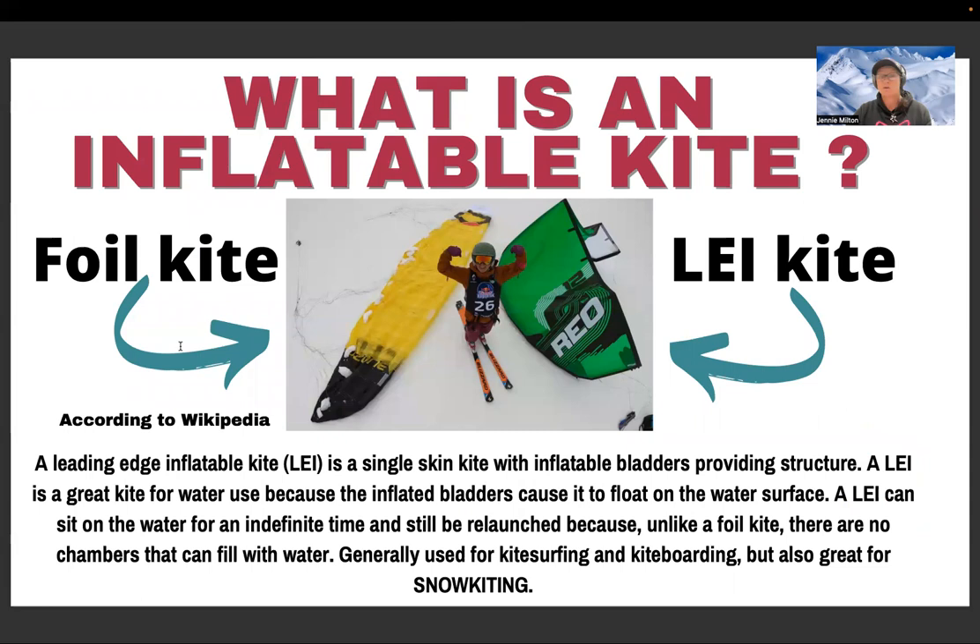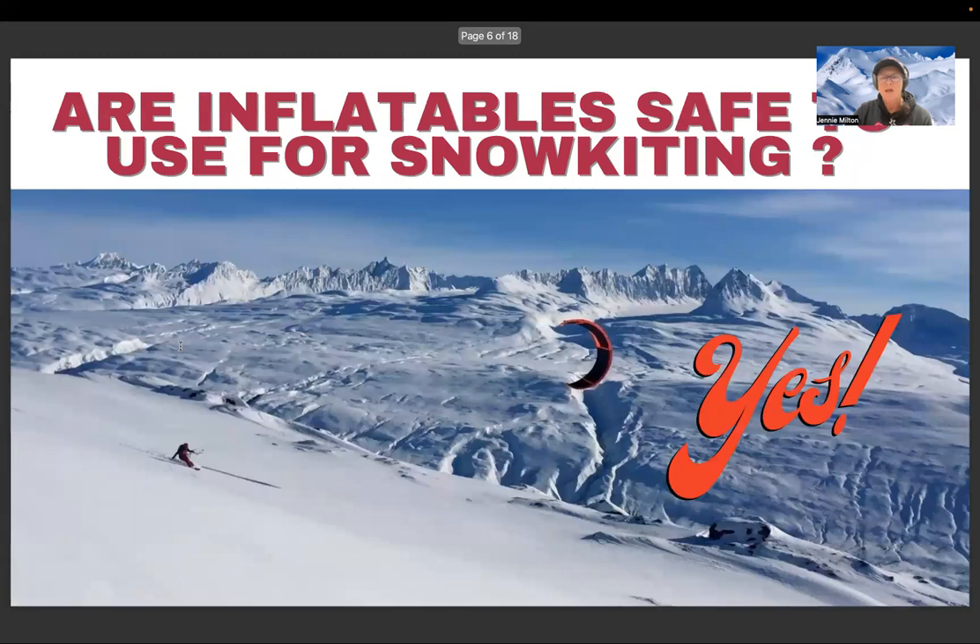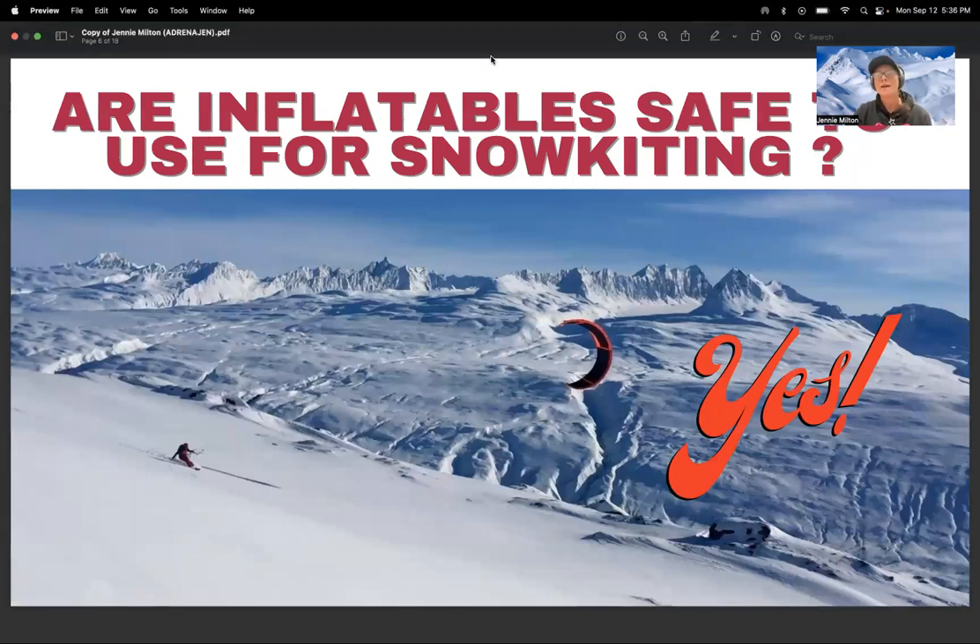What is an inflatable kite? There are two main types of kites used in kiteboarding and snow kiting. One is a foil kite — like the yellow Ozone Chrono I raced the Ragnarok on — and the other is the LEI, or Leading Edge Inflatable, like the green Rio in the picture. A leading edge inflatable is a single-skin kite with inflatable bladders providing structure. It's great for water because those bladders cause it to float, and unlike a foil there are no chambers to fill with water. LEI kites are generally used for kite surfing and snowboarding, but they're also great for snow kiting.